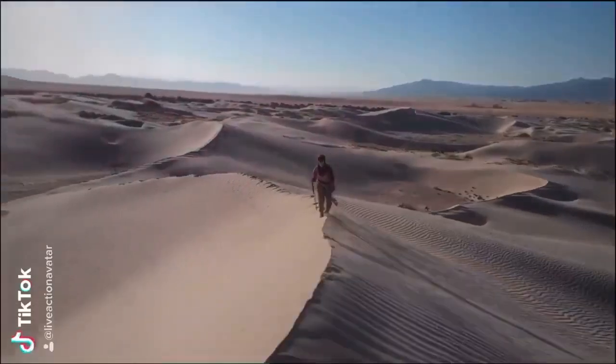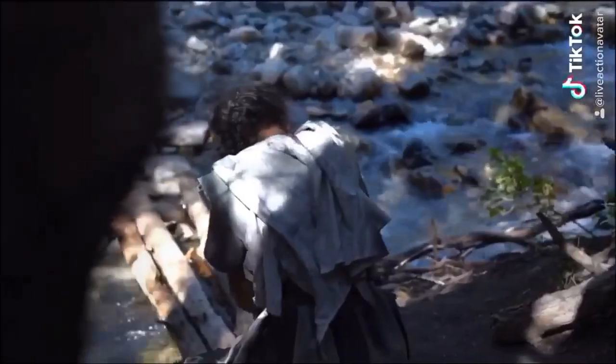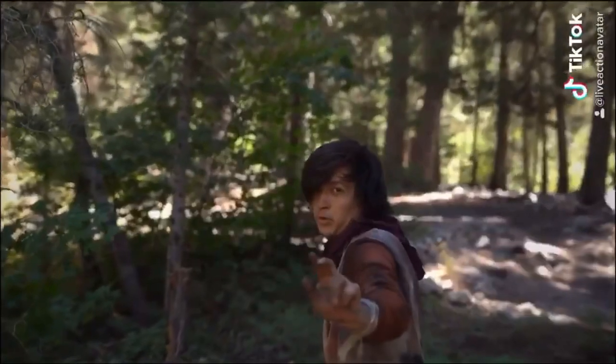By the way, I'm doing this whole airbending week starting on Saturday and continuing all the way through Thursday because I'm working on an awesome avatar live-action indie film. If you are interested in what you just saw and want more behind the scenes, and eventually the full series when it comes out, definitely check out the links down in the description below, because that's where I leave all the links.